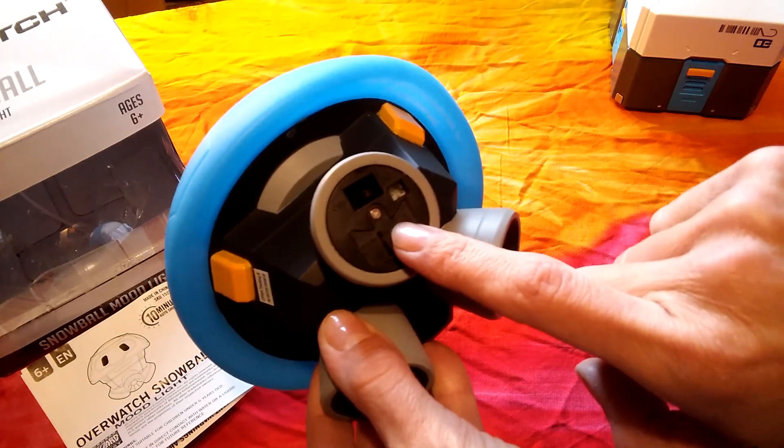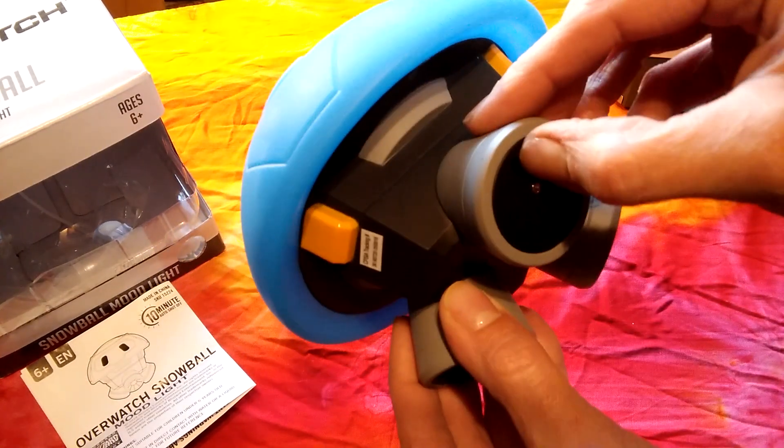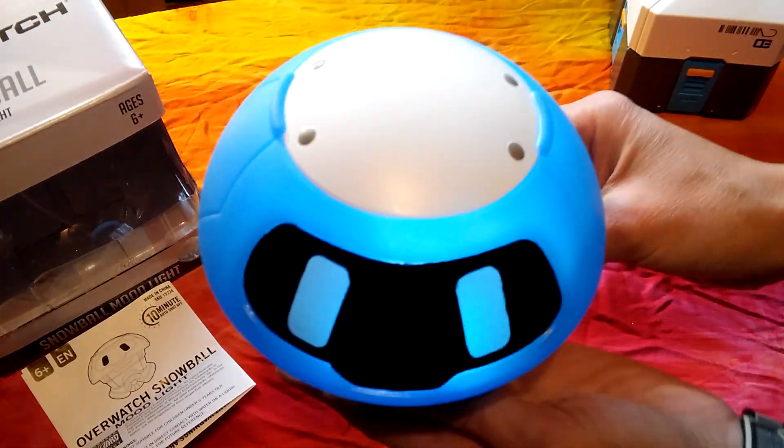I'm going to turn on Mr. Snowball. Down here you'll see a little battery compartment and the off and on switch. He does have a 10-minute shutoff.